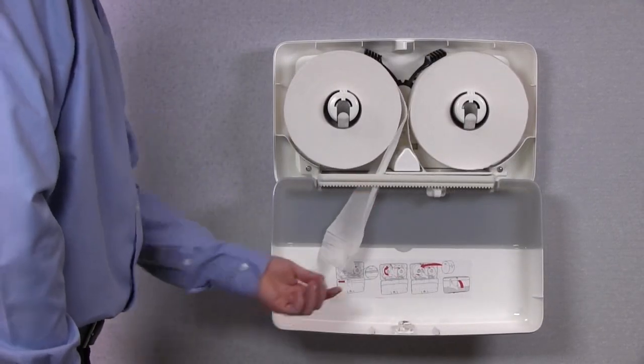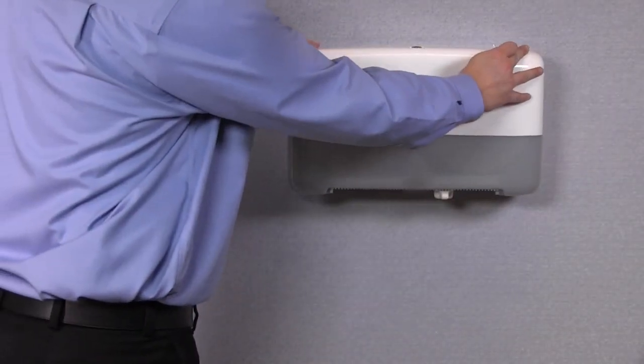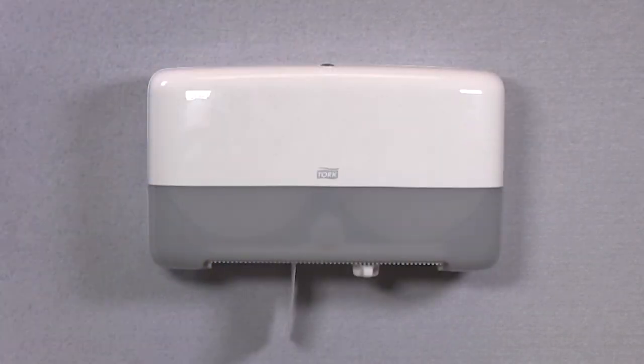Pull the tail through the bottom. The transfer arm will track the usage. Close the cover and your dispenser is ready for use.